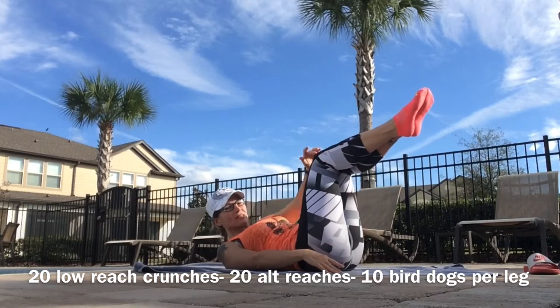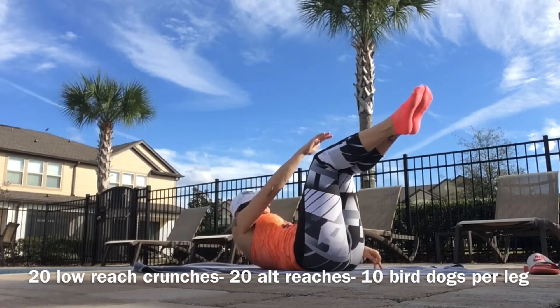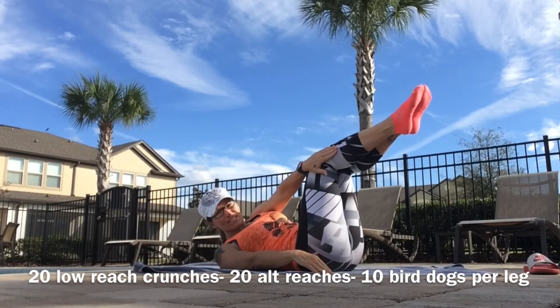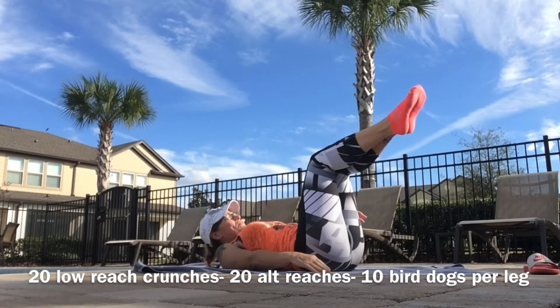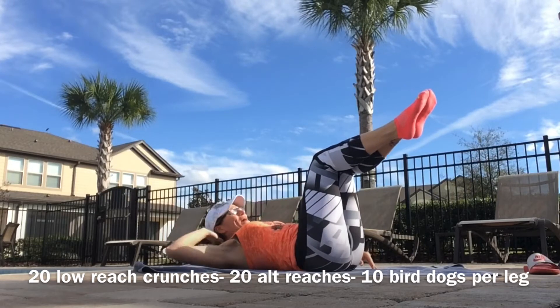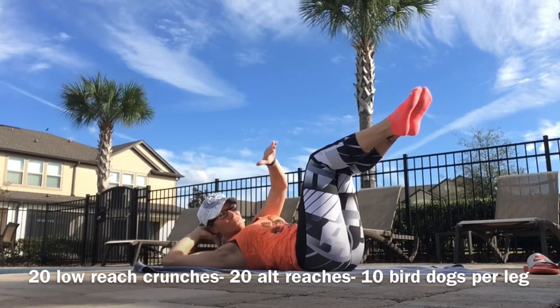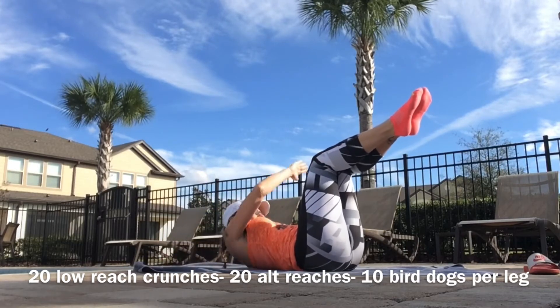Now I want you to reach across. One shoulder stays to the floor, reach outside that knee. If you have a bad low back or bad neck, keep your hand behind your head, working slowly and in control.